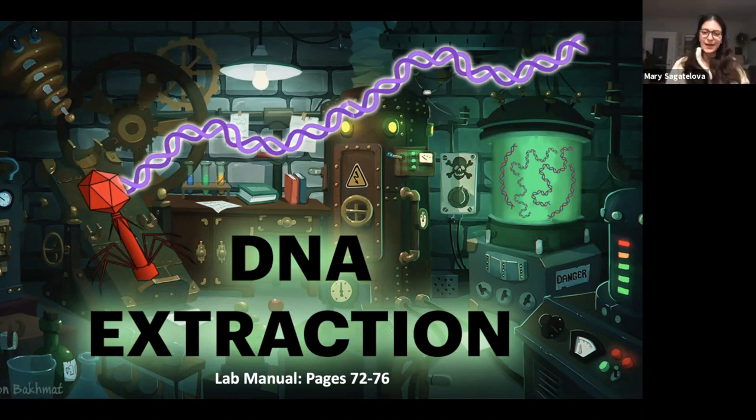Okay, welcome back, C-PHAGERS, to another fun week of lab protocol videos. As we enter the spookiest week of the year, Halloween week, we are doing an equally spooky protocol: DNA extraction.